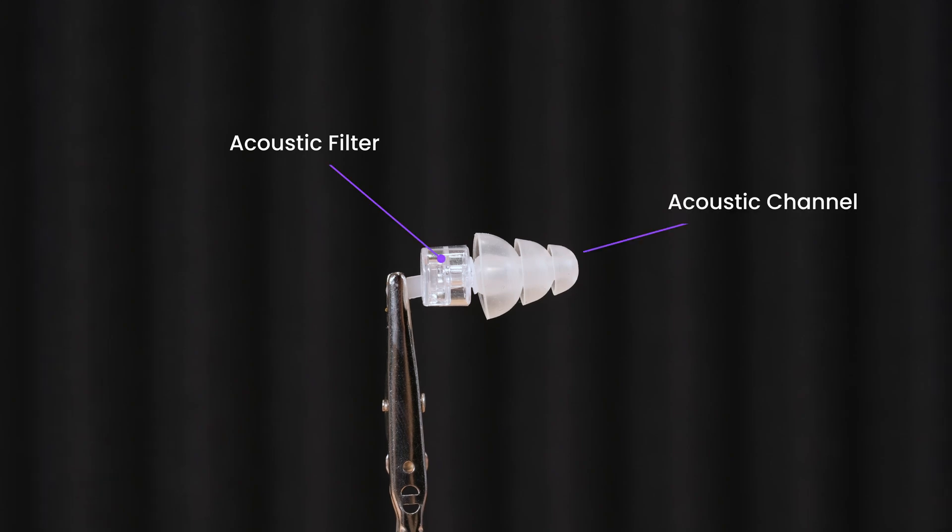Musicians earplugs like ER20XS use a special filter and acoustic channel to reduce sound levels while preserving audio clarity, hopefully allowing you to enjoy music without the muddy or dull sound quality of other earplugs. Another benefit is that they are designed to sit deeper in your ears. While a deeper fit isn't everyone's cup of joe, it actually results in a better fit and reduces how boomy your voice sounds.